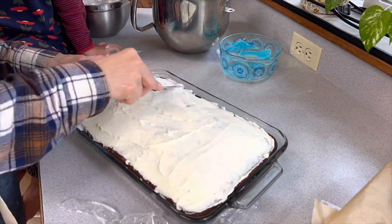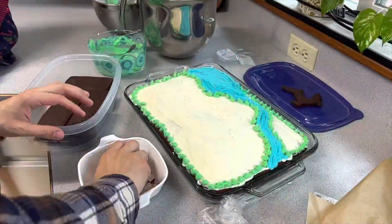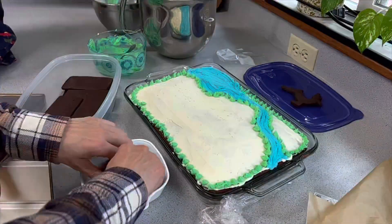Pre-fill piping bags with some colored icing and get ready to decorate this wonderful cake.